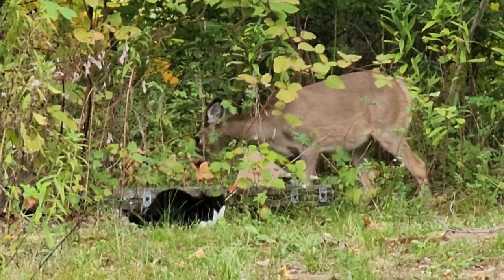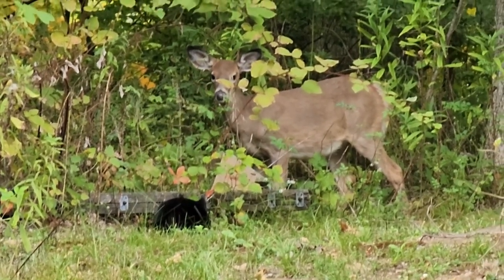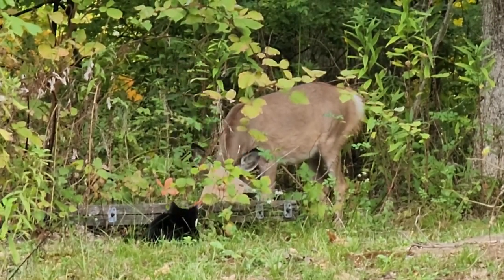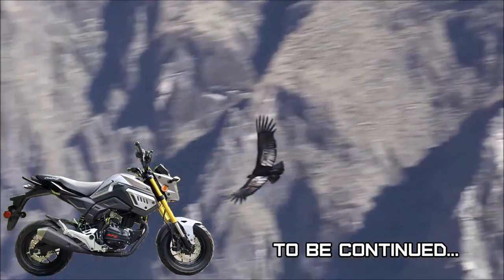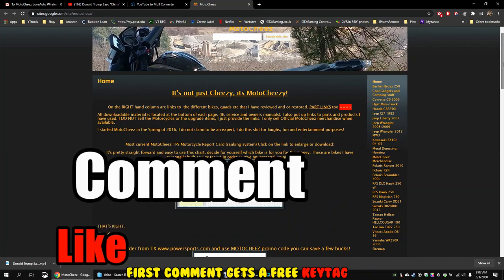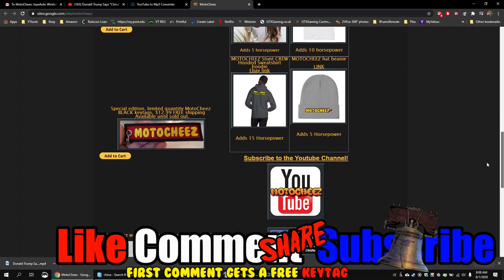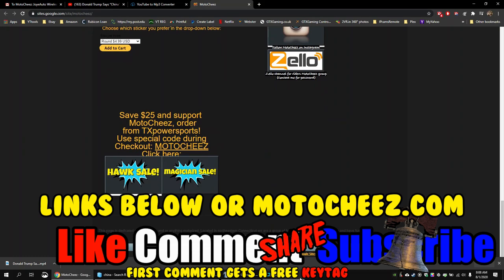Gizmo's got new friends — you got a new friend Gizmo! Don't forget to like, comment, and subscribe — we'd love to hear what you have to say. Hit that bell if you want notifications on new videos. Links for products used are in the description and on motocheese.com. Thanks for watching.